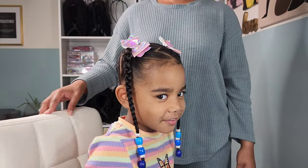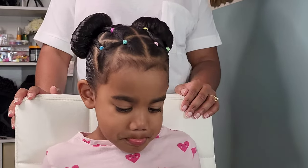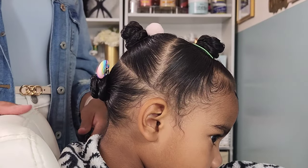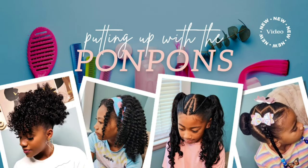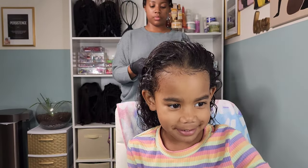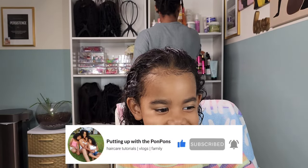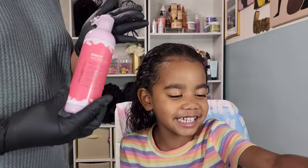Hello friends and welcome back to another YouTube tutorial here on our channel, Putting Out the Pom-Poms. I am Shantae, the mother of the three gorgeous pom-pom sisters. In this video we have my youngest baby girl Calista, and she's going to be showing you her three styles that she wore for the past couple of weeks. Before we go any further, if you are new to our channel do not forget to hit that subscribe button — come join the family. And to all of my returning subscribers, hey mama, hey bestie, hey friend — hope you are being safe and blessed as always.